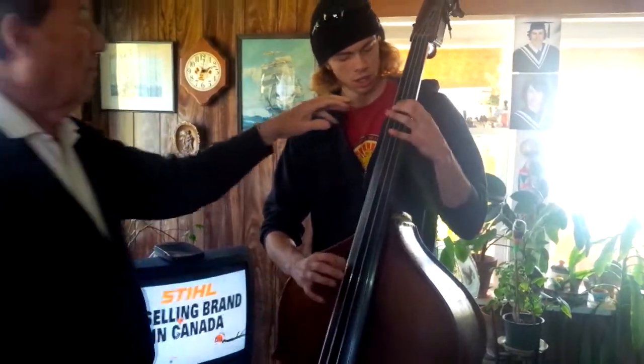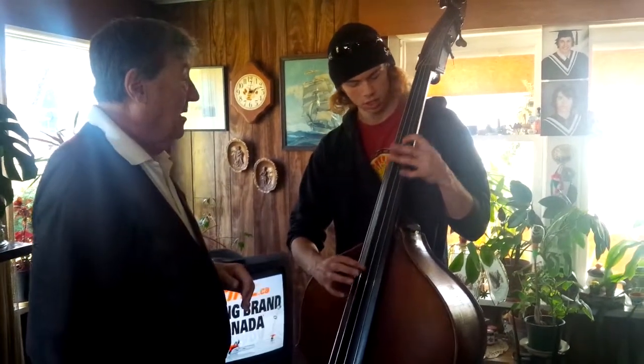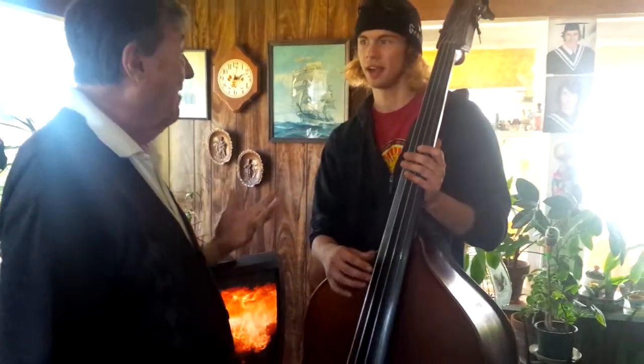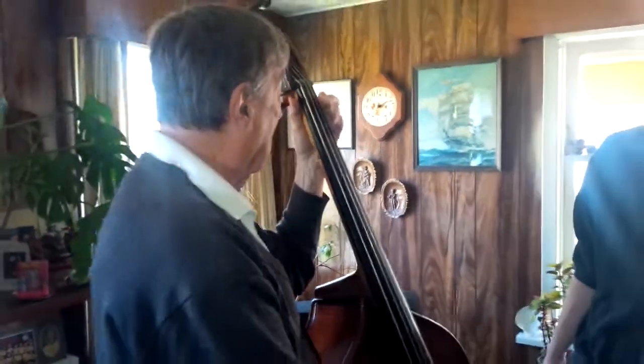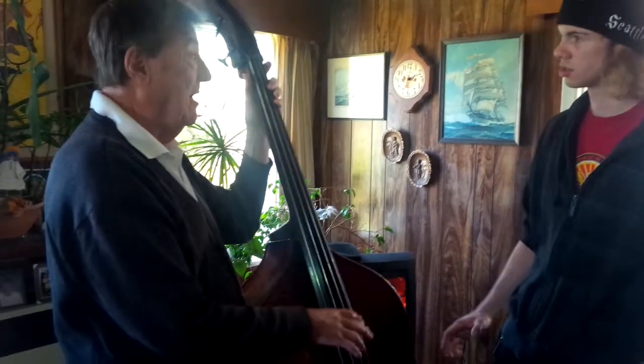Get used to where your B-flat is. Mainly most times you play in the key of C or the key of F. I'm just used to playing blues — B-flat blues. That's a B-flat, see? Watch this. There's your B-flat there.